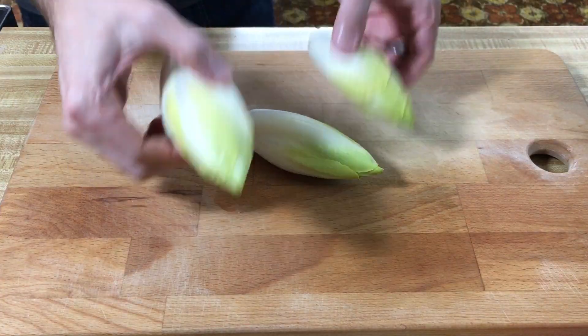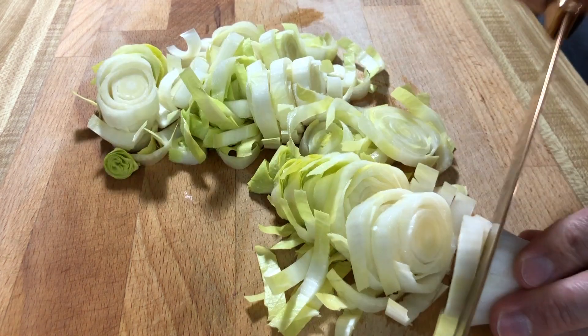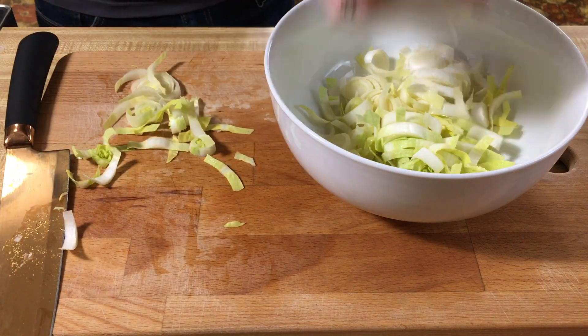Belgian endive is so special that it's grown twice. Once the chicory grows in the fields, the leafy tops are chopped off and the roots are then transplanted into dark rooms where it's grown for a second time. That's when it produces these pale, delicate, cigar-shaped heads called endive. Now we're gonna grab three endives — I gave them a nice little wash — and cut these into half-inch pieces width-wise. Then we're gonna stick these into a bowl.